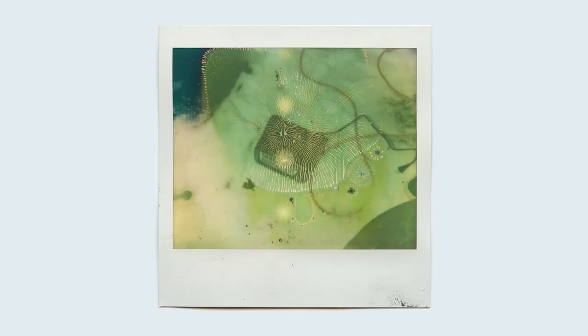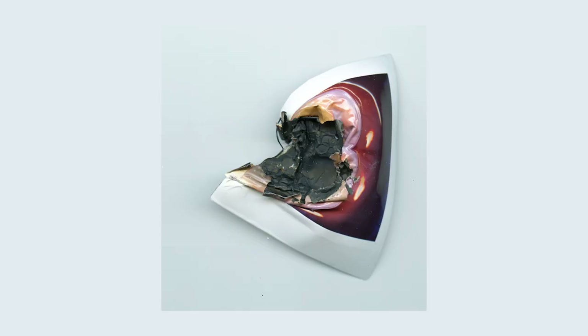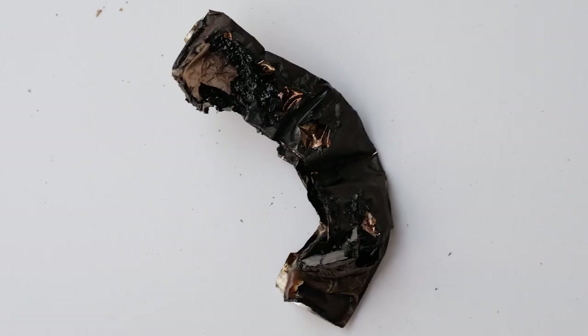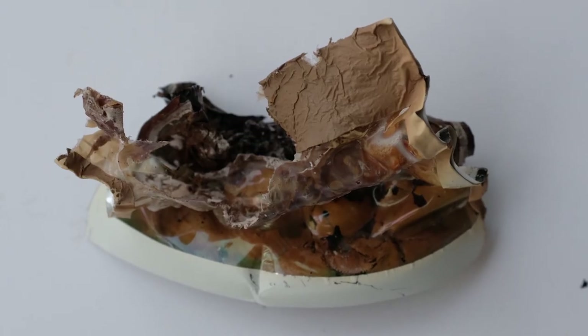Oh, you burned it. Well, there you have it — another age-old question answered. Instax film doesn't work very well in a toaster. But the Polaroid Spectra film, on the other hand, surprised me. Even more respect for that format. And those of you who follow the channel know I really like Spectra a lot, but this is a new height. So I think we can finally put the debate to bed and say that Polaroid is better, and Instax sucks and is garbage and no one should shoot it — very clearly, because it doesn't work in a toaster.